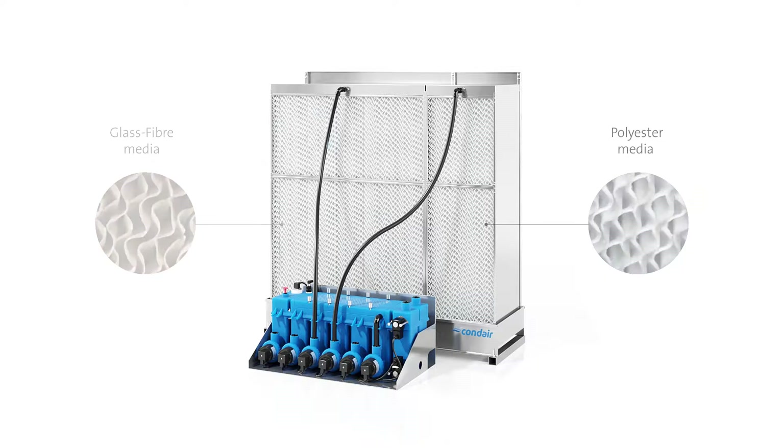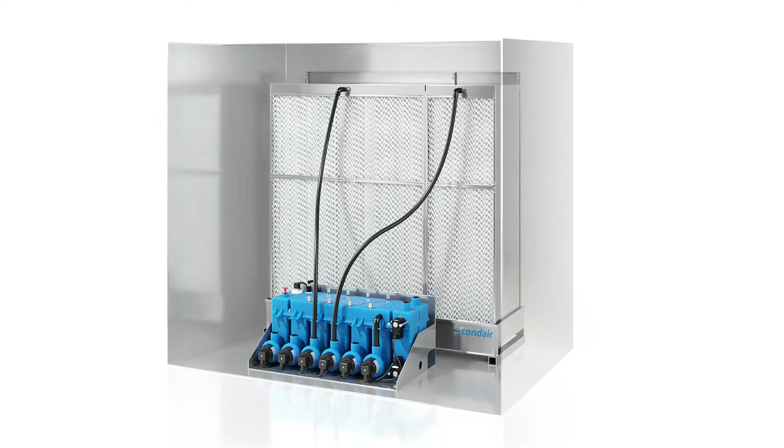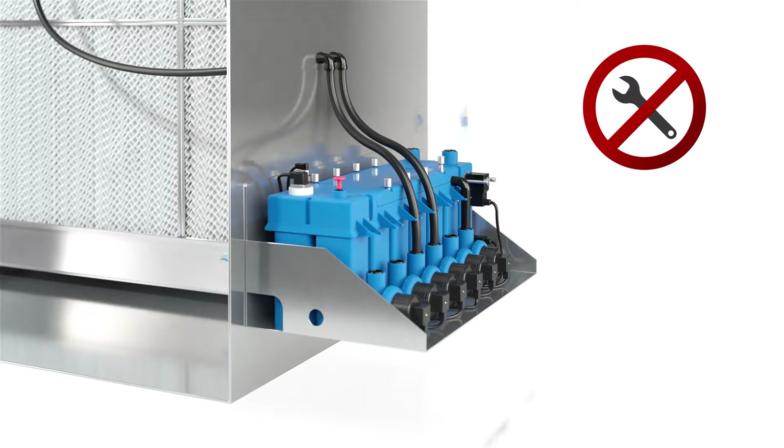A special innovation is the modular hydraulic module, which can be installed either directly in the duct or alternatively outside the duct, which is far more comfortable for service or maintenance. A practical feature are the finger-release screws, which allow you to open the tank or release the pumps quickly and easily by hand without using any tool.